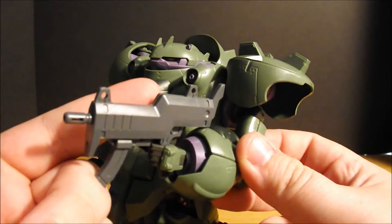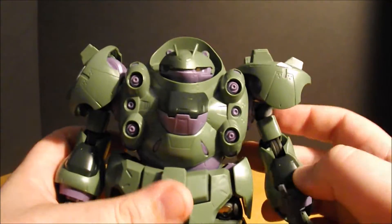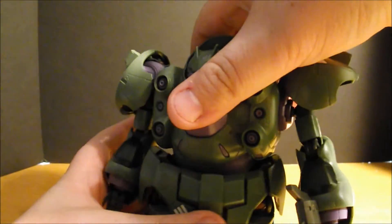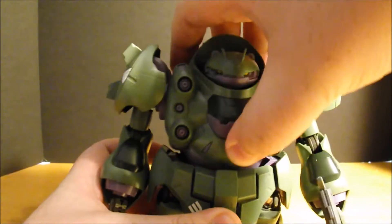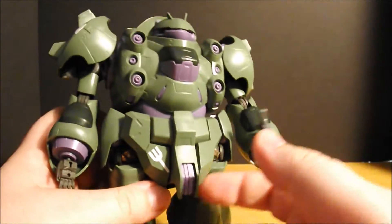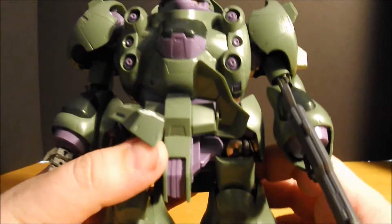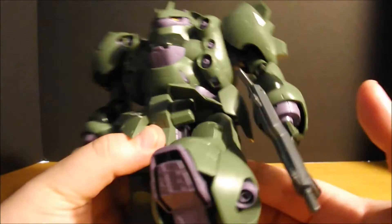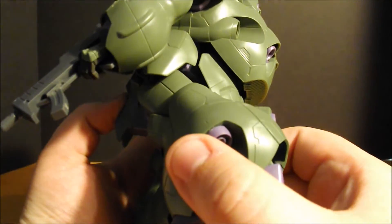This is also one of the accessories that the Guzhan has — the submachine gun. The torso will move left to right — that's full. You're not gonna really get any kind of ab crunch motion. The skirts will come up, and you can see how far spaced out the legs are. The legs will come that far forward and they will come this far back.